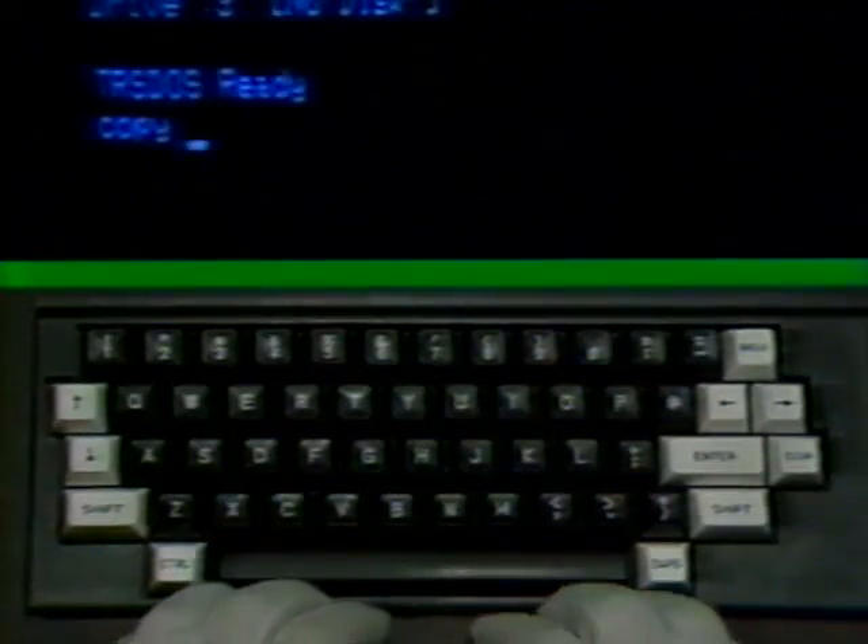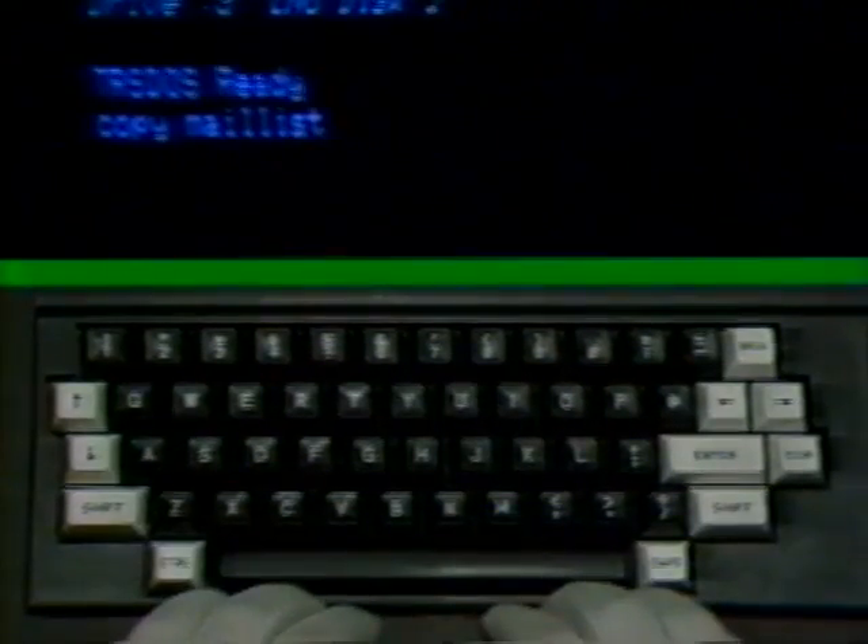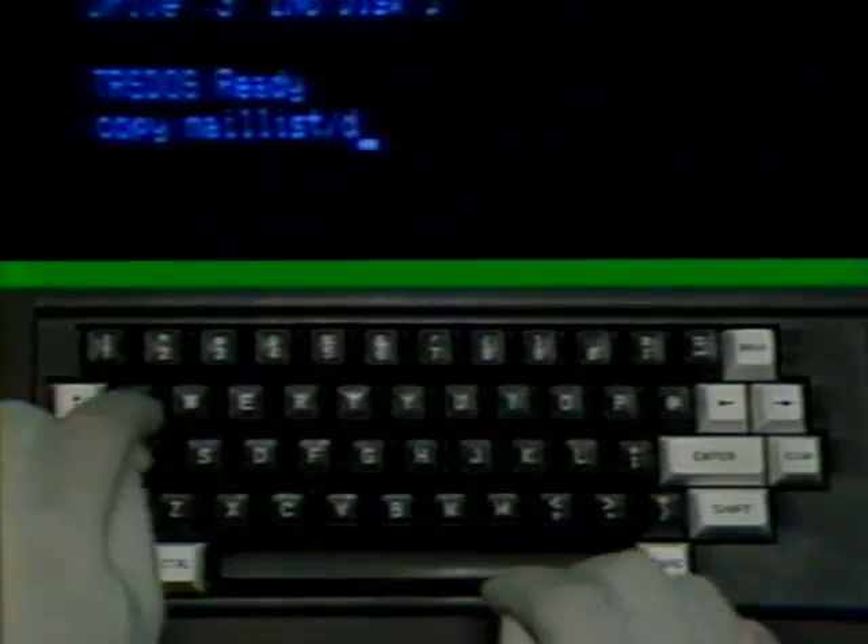Down in the corner, you see the TRSDOS Ready signature. Without having your fingers leave your hands, you actually created a new file called Mail List Data, which looks like MAILLIST/DAT in a directory. Run your directory command to find it — type in DIR and press the enter key. Be sure your empty formatted diskette is in the number 1 or upper drive, because you're about to copy the Mail List data file from the diskette in drive 0 to the diskette in drive 1.